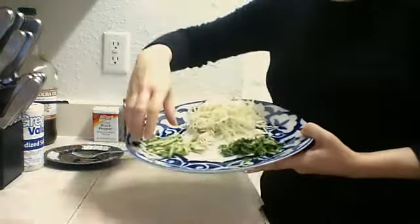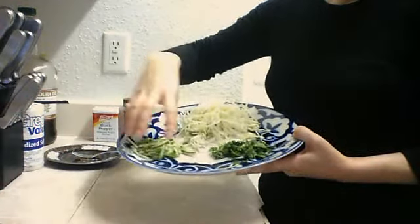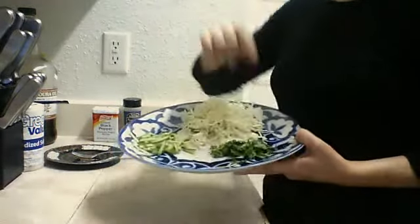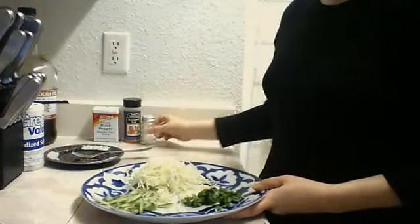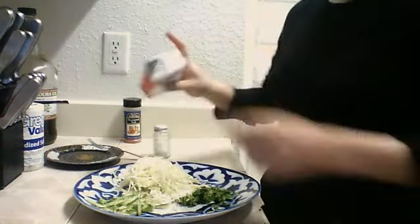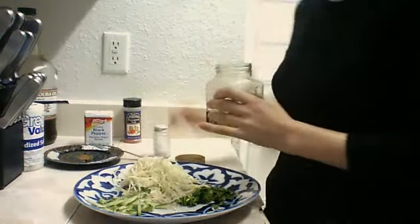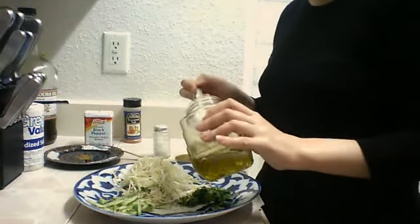You can take equal amount of cucumber and cabbage but I put a little bit of cucumber because I love cabbage and cilantro. All what we need to add here is salt and I add some pepper because I love pepper and olive oil. One spoon olive oil is enough.